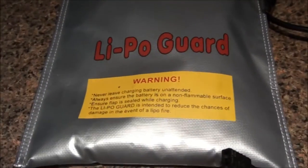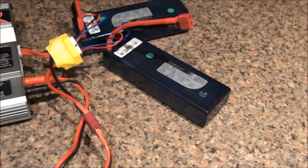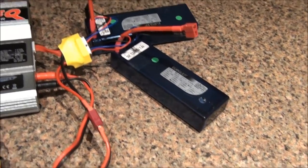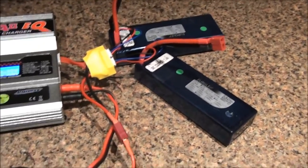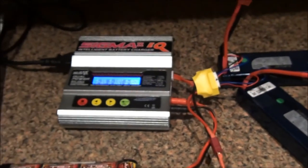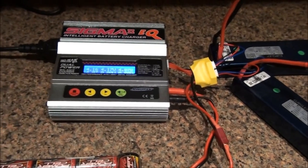My batteries are clean, not damaged, and brand new. I've used them on the boats only once or twice — this is the third charging. Everything is fine. Hopefully this was helpful. This is how you charge LiPo batteries. See you later.